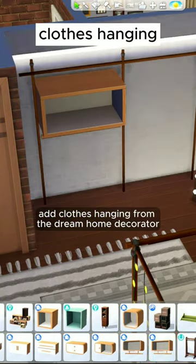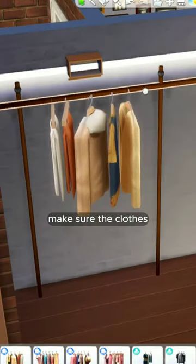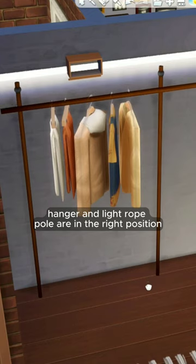Add clothes hanging from the Dream Home Decorator and add clothes. Reduce in size and move. Make sure the clothes hanger and light rope pole are in the right position.